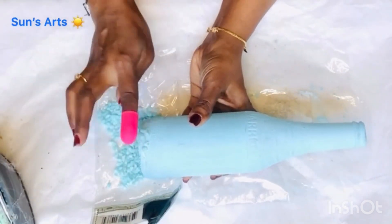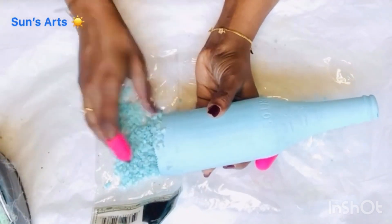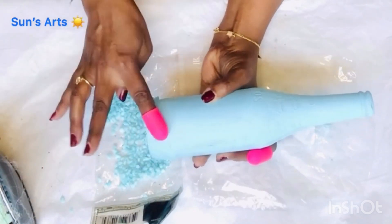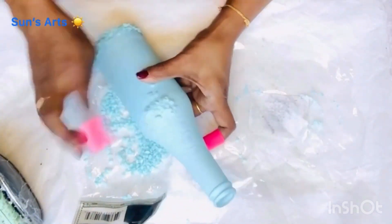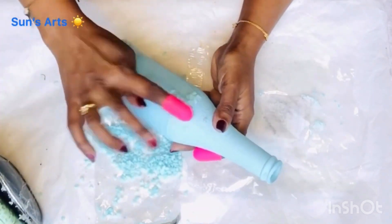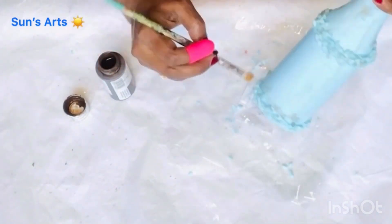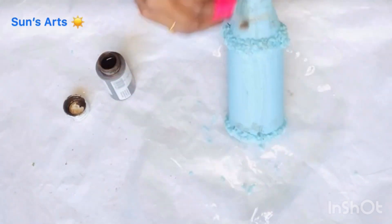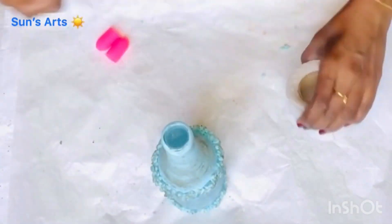I'm taking a generous amount of hot glue and sticking the pebbles around the base of the bottle, and also sticking some on the center of the bottle — I did the base off camera and now I'm doing the middle. I need my handy dandy finger protector of course. After sticking and letting it dry, I'm taking the same antique wax and distressing it all over to give a nice aged look.